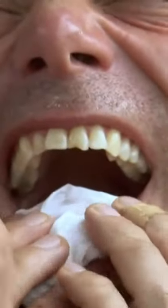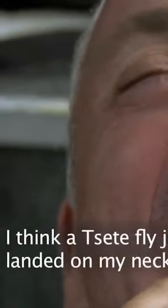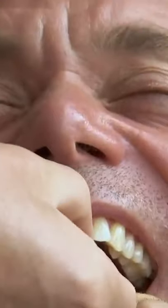Luckily, superglue is part of my normal fishing kit — I use it for putting on knots to make sure it's less likely to come undone. If it went wrong, I could have ended up with the director's finger glued to my mouth.